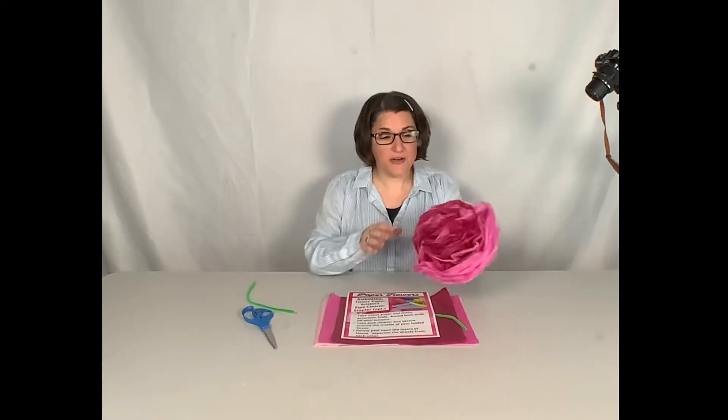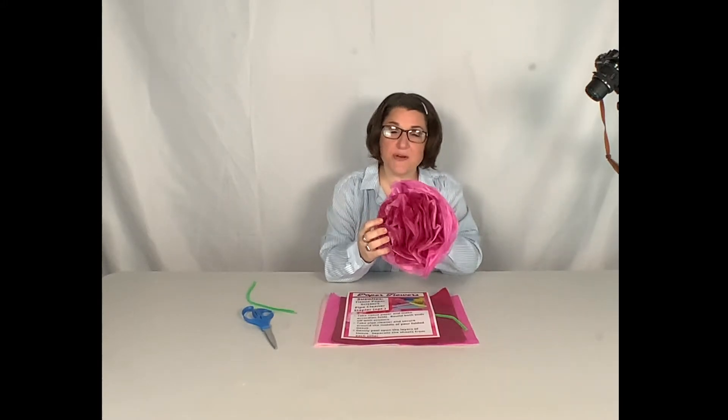Good afternoon friends! Thank you so much for joining us for another craft that we'll be making here to celebrate spring. What we're going to be making today is something you can make for yourself or even makes a wonderful gift to give to someone that you love. Today we're going to learn how to make tissue paper flowers just like the one right here.